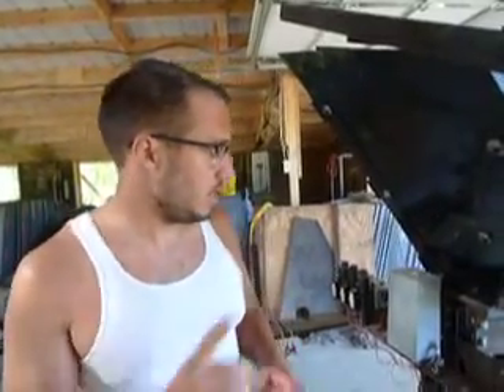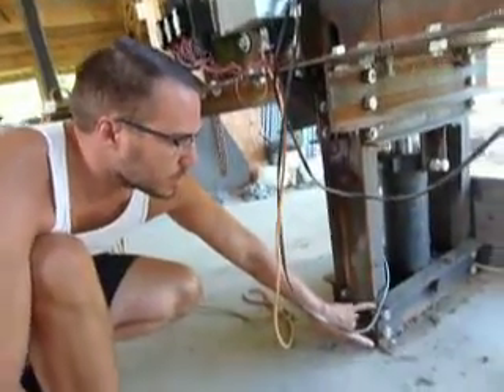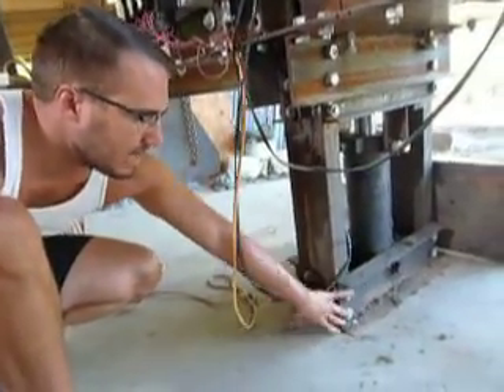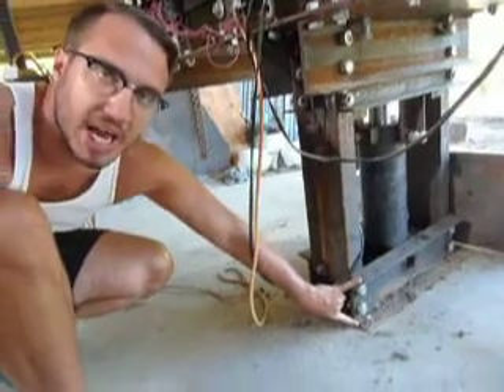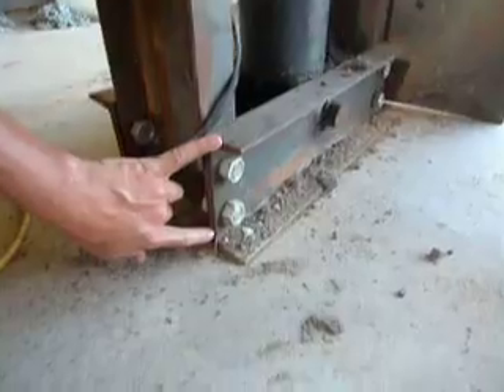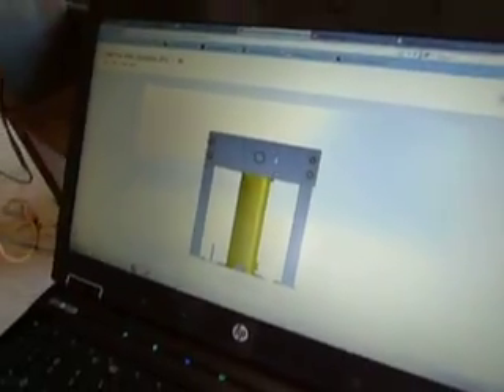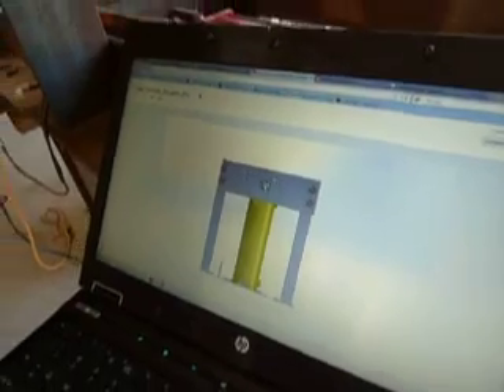So we have three issues that we're bringing to the CAE CEB press flash mob. Number one, in order to make our fabrication quicker, we want to change the base plate — the base U-channel to plate. The existing is U-channel, and we want to change it to plate: half-inch plate all the way across with a reinforcement half-inch plate around the shaft that supports the cylinder.